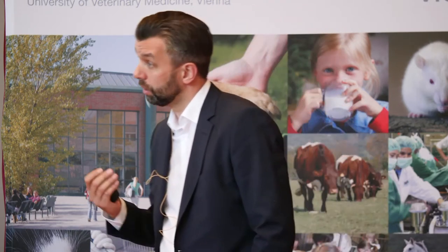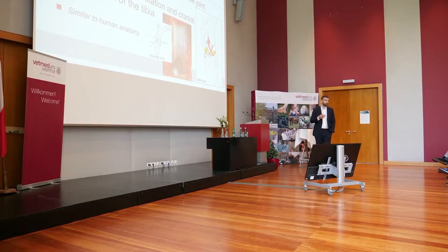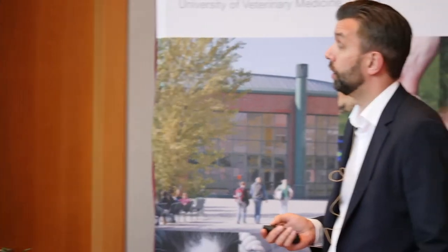The ligament prevents cranial movement of the tibia, but importantly it also prevents internal rotation of the tibia during full weight bearing. When we perform orthopedic surgeries in both people and dogs, we are not able to address both of these movements. That's why there is no ideal surgical treatment method to fix it 100%, and inevitably arthritis develops in the joint.